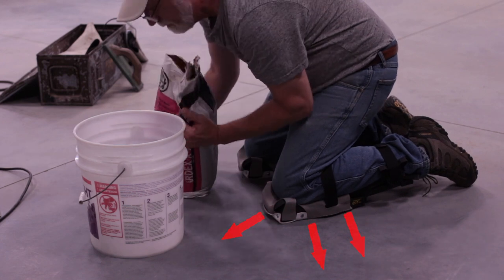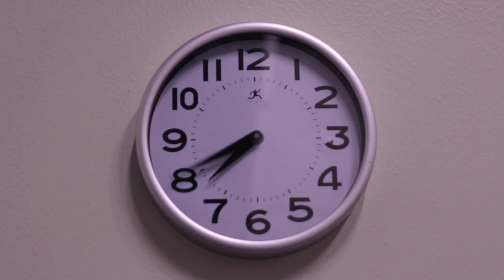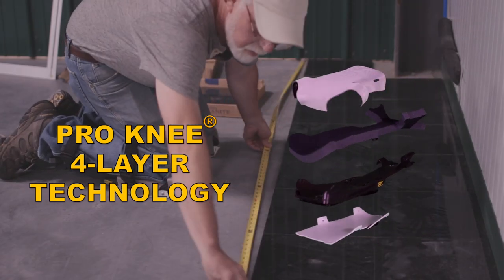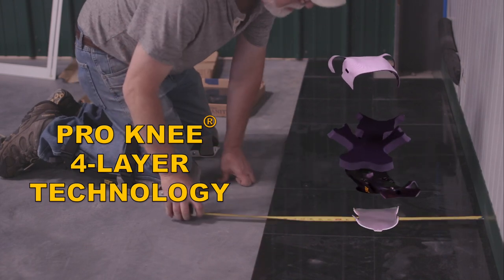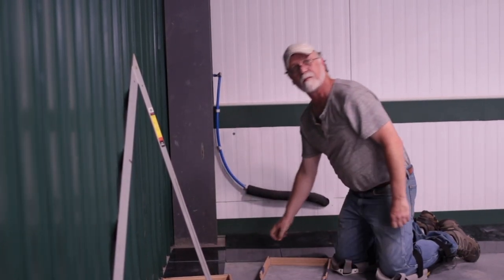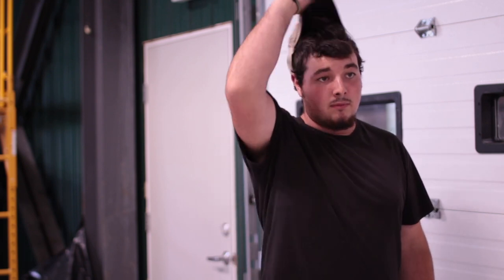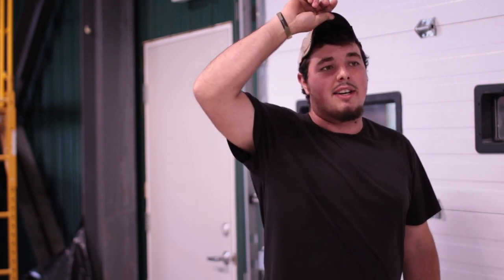Our design distributes weight evenly throughout the knee pad to the floor. Our signature four-layer technology boasts ultra-comfort and protection. Just go to ProKnee.com.